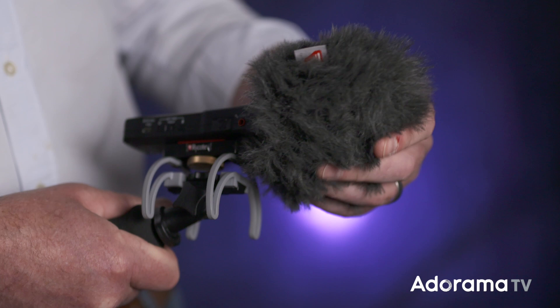I'm Keith Alexander and you've been watching AdoramaTV. Don't forget to subscribe to AdoramaTV for more great videos. Tell us what you think — you can like, comment, or share this video. And please come by the Adorama Learning Center for more great tips and tricks.